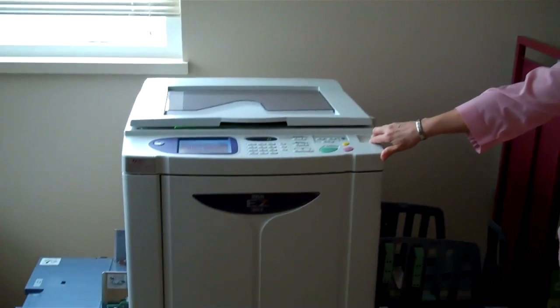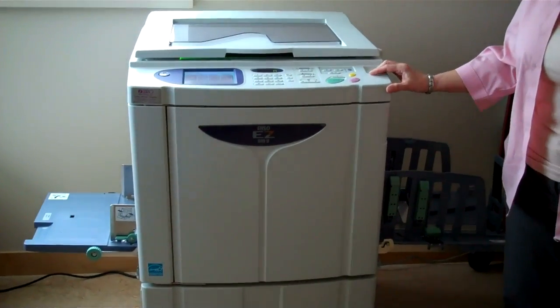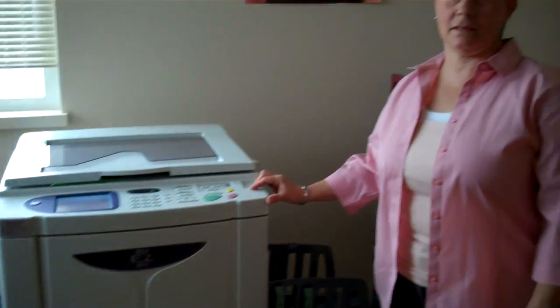Hi, my name is Helen, I'm from St. Paul Parish in Richmond, and this is our brand new Reso, and we love it. We use it to produce our weekly bulletin, and we use it to produce a great number of copies, because we find it's much cheaper than using the photocopier. And the master creation is phenomenal. It's such a great technique, and we're really enjoying it.